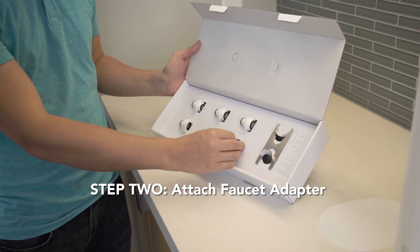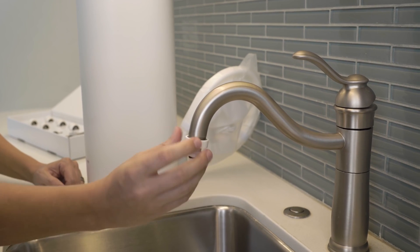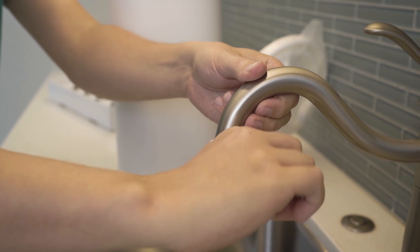Next, select the appropriate adapter from the faucet adapter kit and use the small wrench to attach it to your faucet. To avoid any water leaks later on, ensure that the adapter is fit firmly. The faucet is now ready to attach to your EcoSphere water purifier.